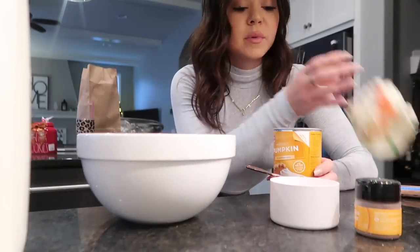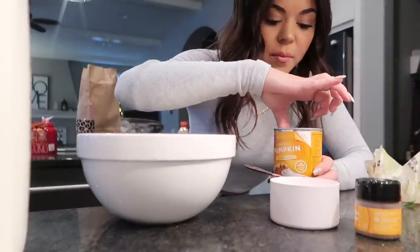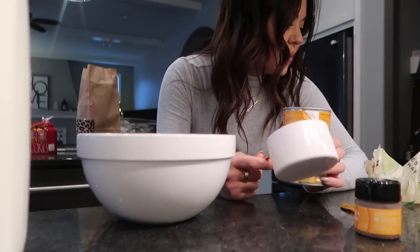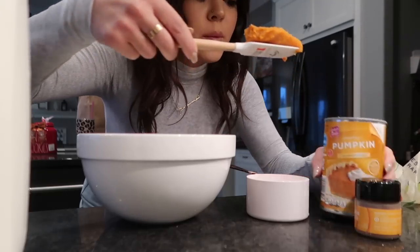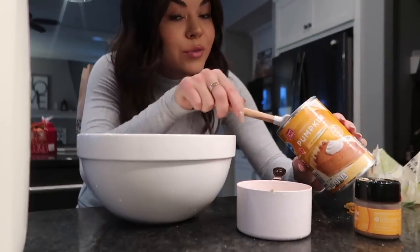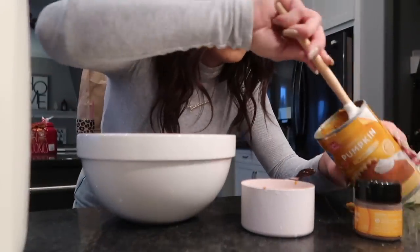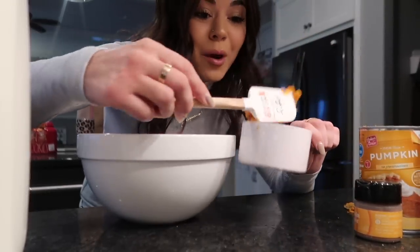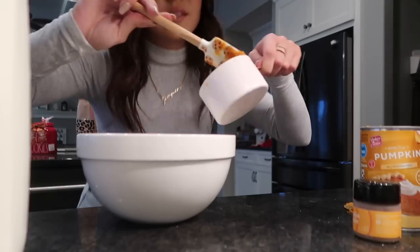Now we are doing half a cup of pumpkin puree. I already have one open because Hershey eats this all the time — I was transitioning her to her new food, so I was adding pumpkin puree to it. The dogs took over all my measuring cups: Mochi has my one-fourth cup and Hershey's got my half cup. I'd say that's about a half a cup — I'll put maybe one more dollop in here.